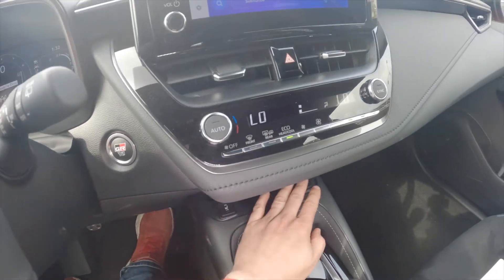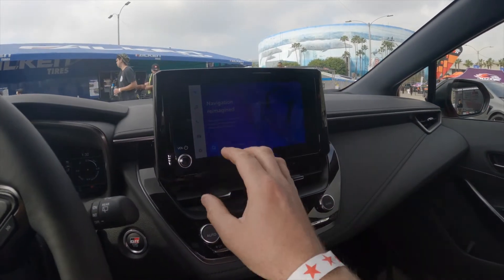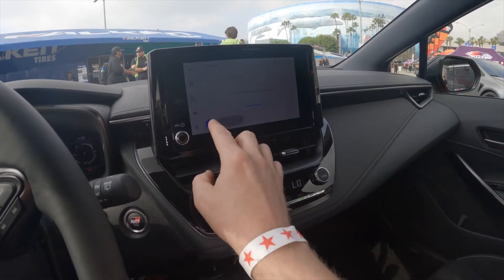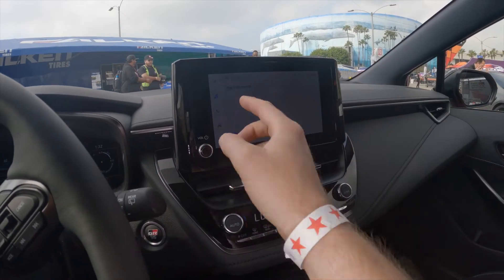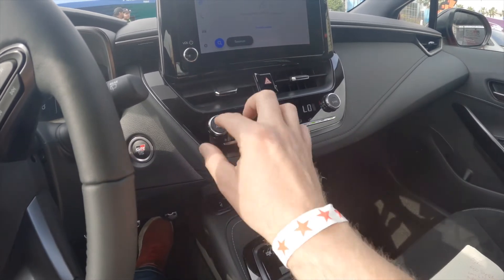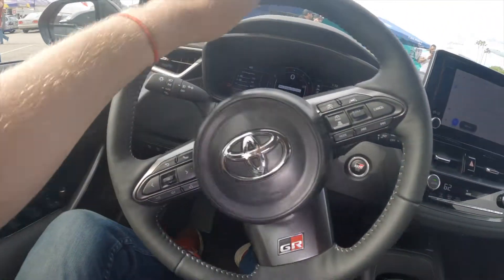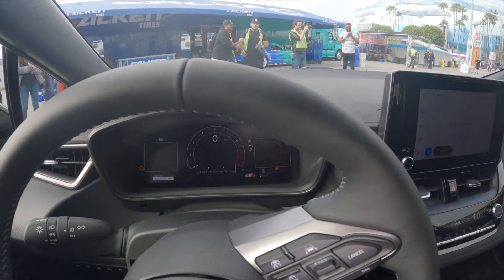We've got heated seats as an option, standard on the Circuit Edition and optional on the Core. We've got the new Toyota infotainment system here, similar to what we've seen in the TRD Pro and new Lexus vehicles, with a tactile volume knob and simple navigation. It also does wireless Apple CarPlay and Android Auto. The HVAC system has an auto setting, push button start with the GR logo, and a leather-wrapped steering wheel with the GR logo as well, plus a digital gauge cluster.